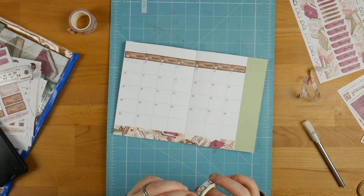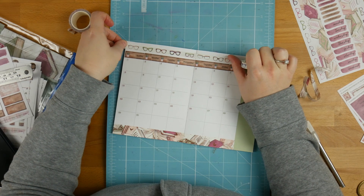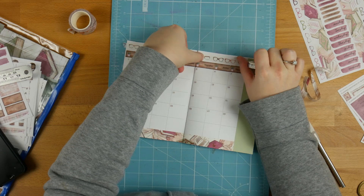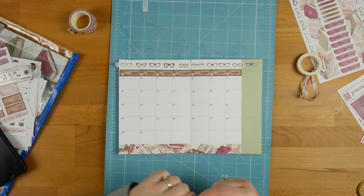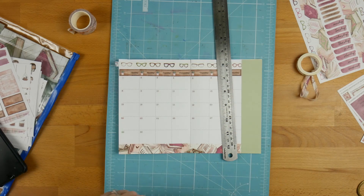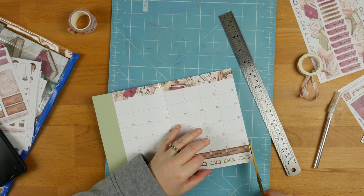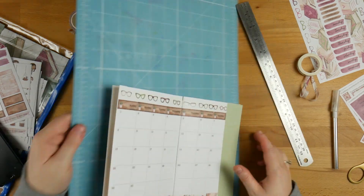And then at the top I'm just going to put some of this glasses washi. This is obviously the thin stuff, so I don't need to worry about cutting off any of the excess. Just making sure I've got enough in that gap, and I'm going to do the same thing with the knife and just trim off that bit at the end.